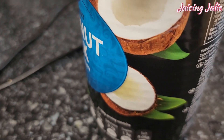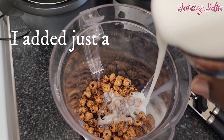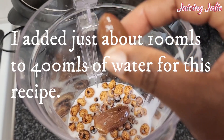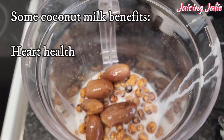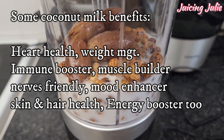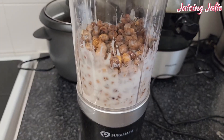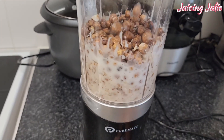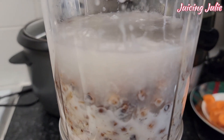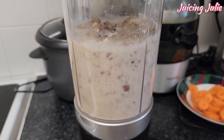Coconut milk is great for our heart, boosts immunity, helps to control weight and build muscles, and is friendly to the nervous system helping us to relax and feel good. It improves our mood, is great for our hair, makes the skin glow, and also helps to boost energy — it is high in energy, making it a great combo with tiger nuts and dates.